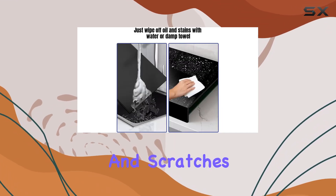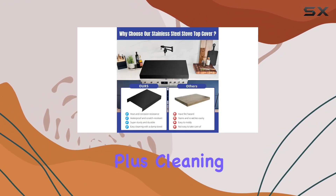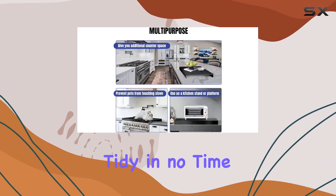This ensures a safe and durable addition to your kitchen. Plus, cleaning is a breeze — simply wipe off oil and stains with a damp towel, and your kitchen will be clean and tidy in no time.